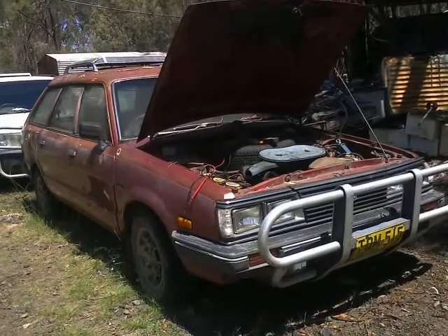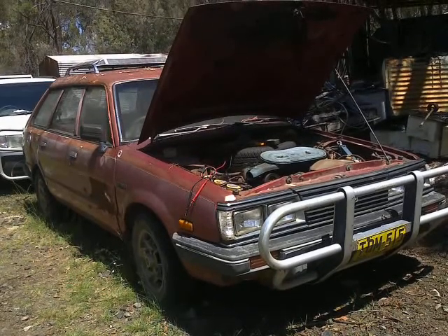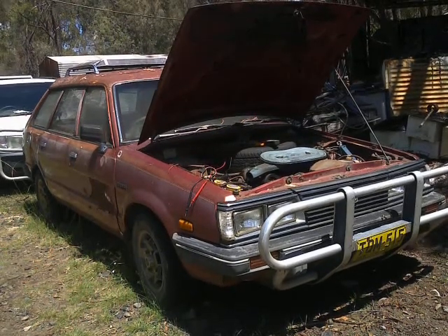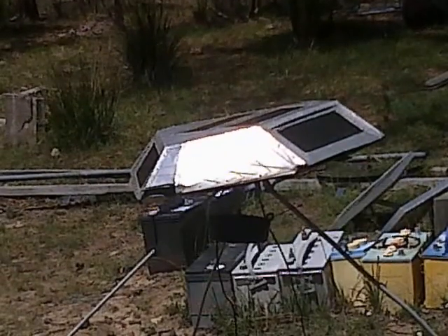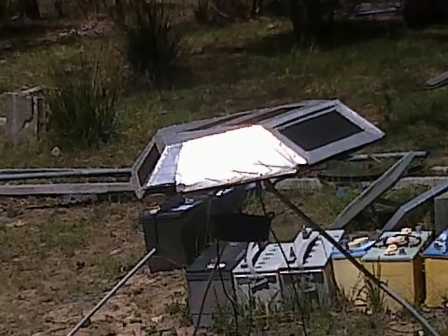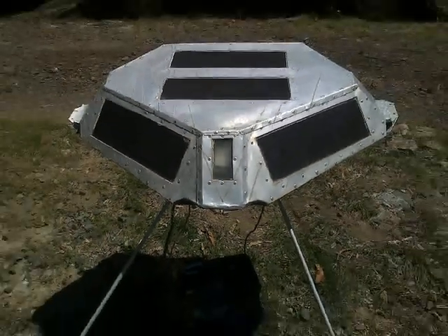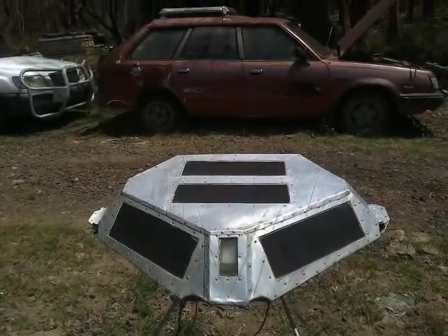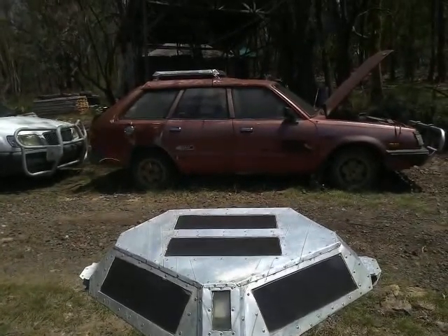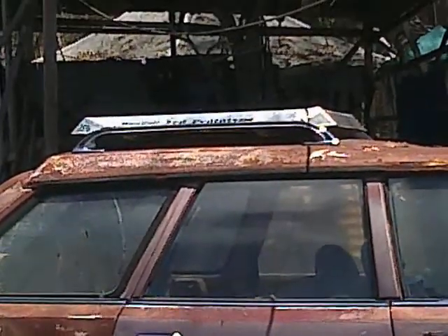Those of you who are familiar with my channel will no doubt recognise the old Subaru 1800cc touring wagon - the one which served as the test vehicle for the Mark 1 Sunfoil. Back when all I was trying to do was finish recharging the battery, I came to town and switched the engine off because I was at the journey's end.